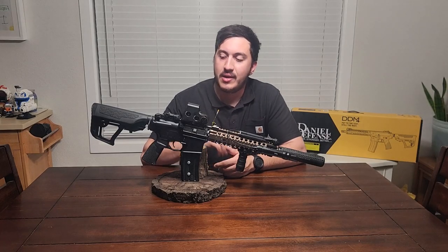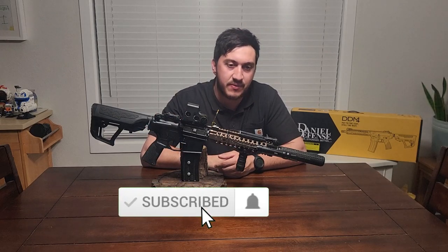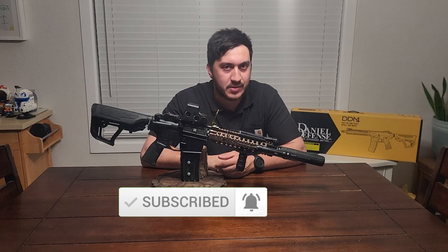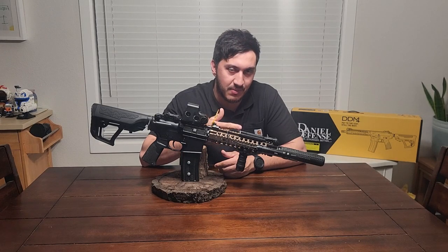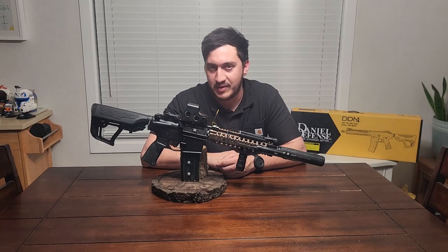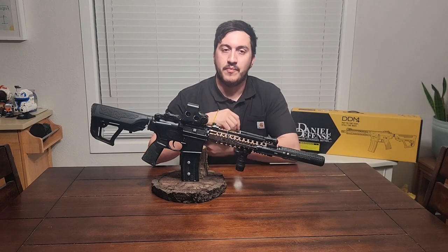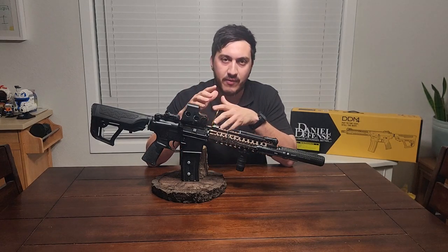Hello everybody, welcome back. Today I have a new rifle review for you guys — a new AEG. This one is from EMG, and it is a licensed Daniel Defense Mark 18 by ICS. So three different companies all coming together for this one rifle. We'll get into the price and the specs and all that, but first things first, let's get right into the unboxing.